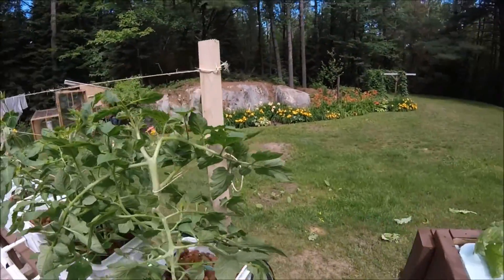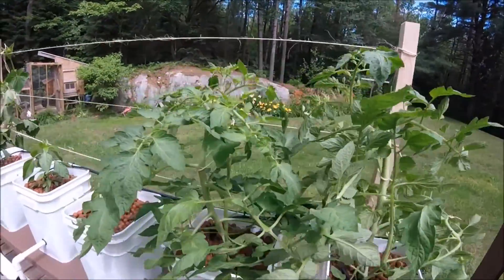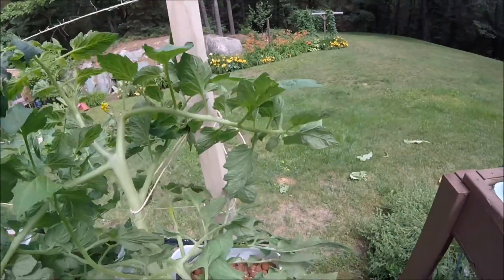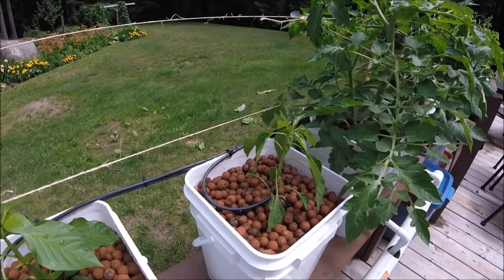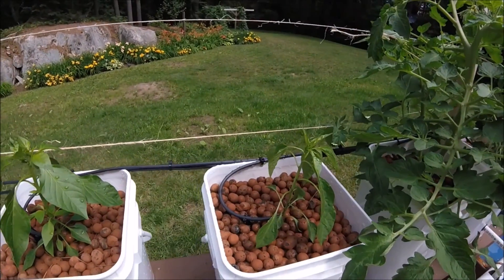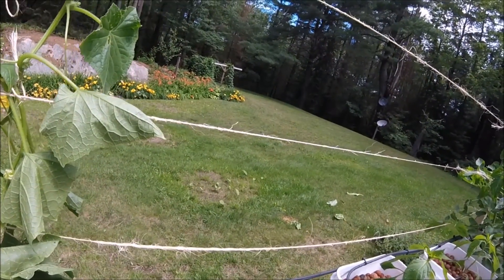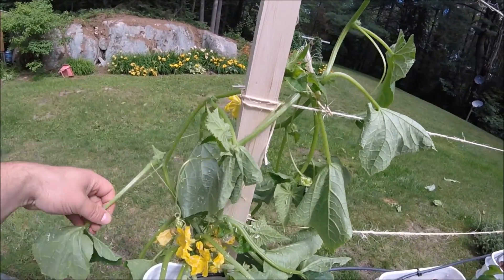Tomatoes are good. I had to kind of tie them up because they were starting to flop all over the place. Getting some flowers now, so it shouldn't be too long till we start seeing some tomatoes. Hot peppers are starting to do much better now — they were taking a long time to get going but they seem to have found their footing now, so that's good.